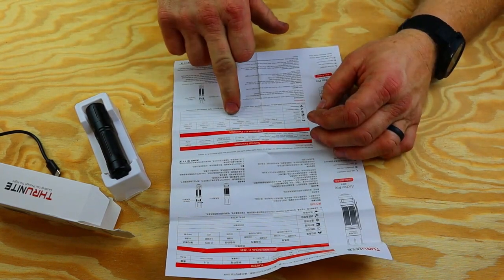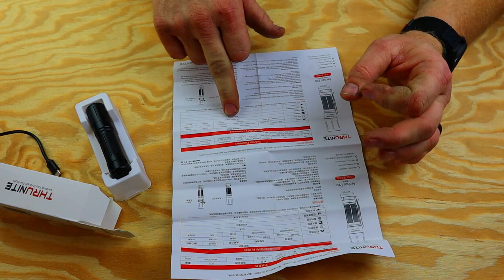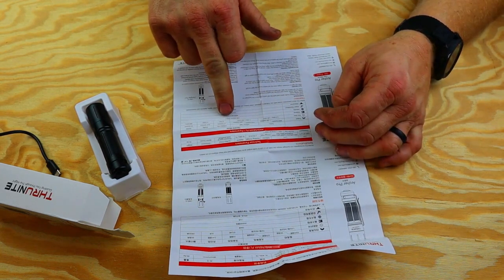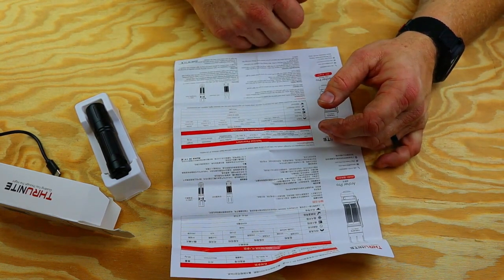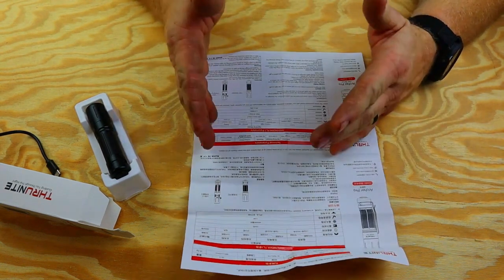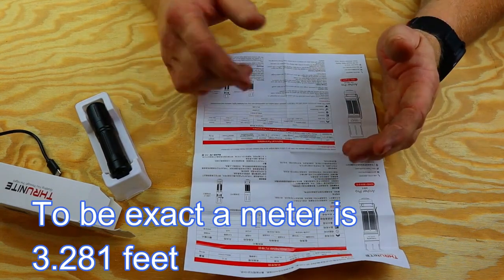We're going to test that distance out. Hopefully if I can get down to the football field without getting the cops called on me, we'll see just how far it actually goes. It's IPX8 rated down to two meters, and impact resistant at 1.5 meters. They go in meters because this is not an American brand — a meter to feet is 3.3 feet, so just keep that in mind.